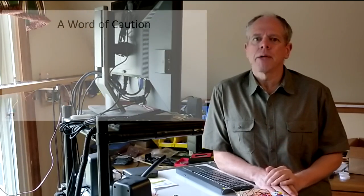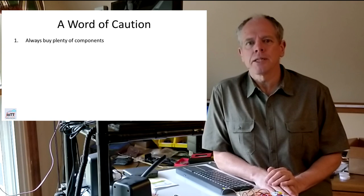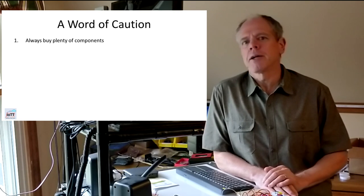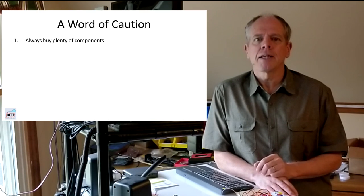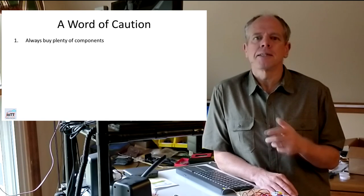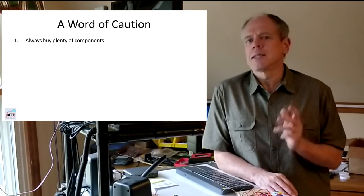Before we go on with the hardware, just a word of warning in case you would like to build this decoder yourself. I killed several components in the process and you don't want to make the same mistakes. Number 1: always buy plenty of components — first, it's always possible that you kill one, so it's good to have a spare; second, if something does not work and you think it might be faulty, it's good to have another one at hand to verify. If you saw some smoke coming out somewhere, you should first think and then act.